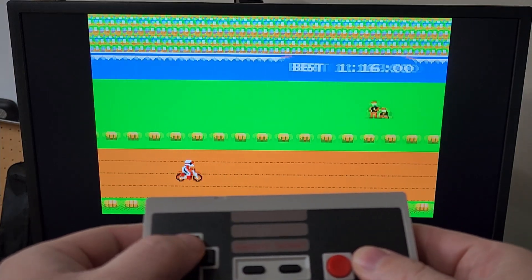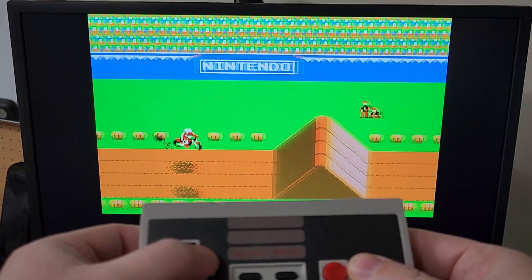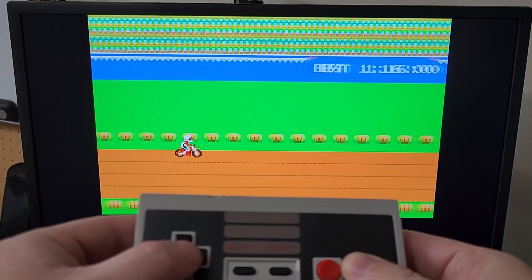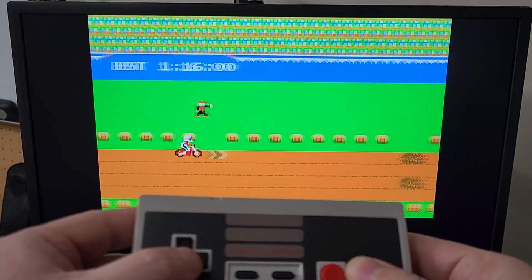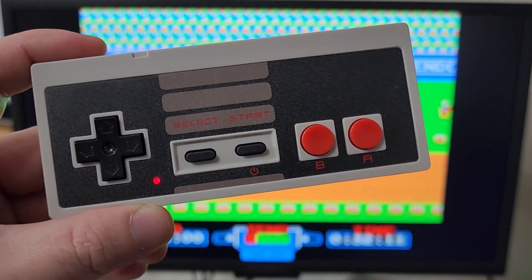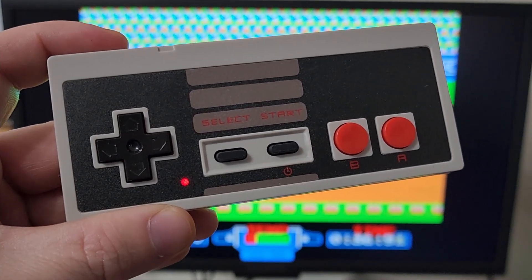I know I'm kind of blocking the screen, but you can see there's no lag. Works perfectly. I don't work perfectly at the game — but there you go! Great looking and functioning remote to play Nintendo NES games. Thanks for watching.